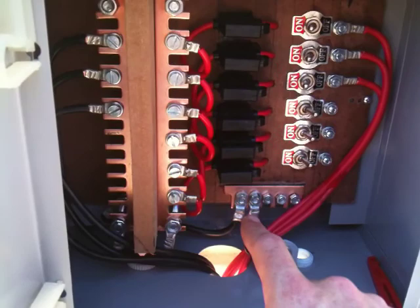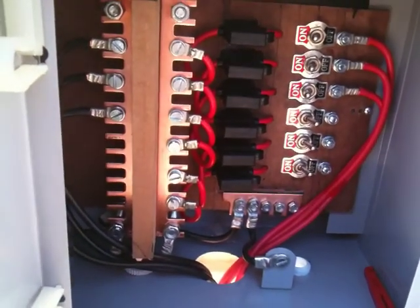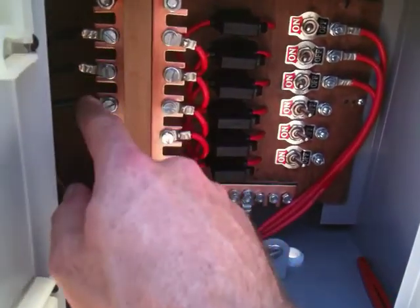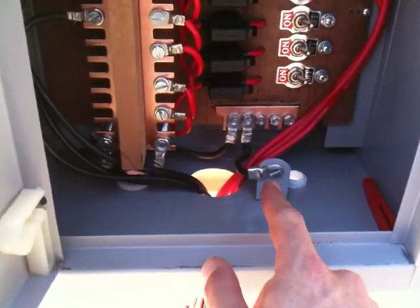I've still got to connect a grounding wire or lightning wire to an earth rod. At the moment it's just the negative bus that's earthed, as well as the actual casing, as you can see over there.